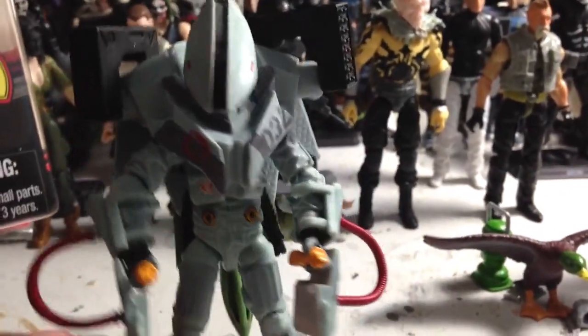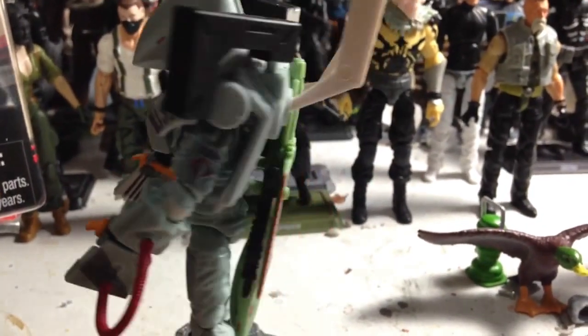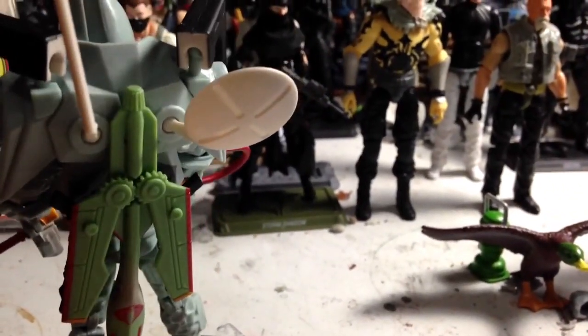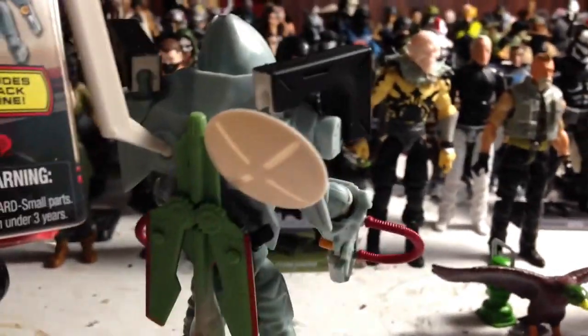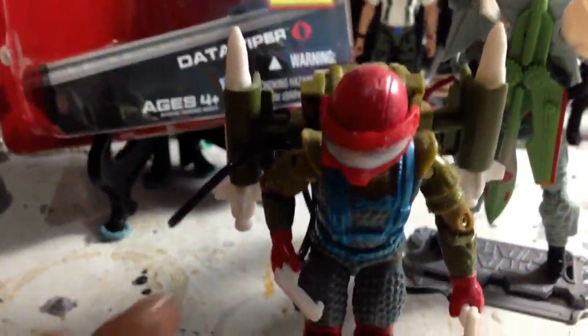Another figure this really reminds me of from the old ARH days is the Fast Draw figure — a G.I. Joe figure who basically had missile racks attached to his back and these little pistol-grip controllers connected by a hose to the backpack, so he was essentially a manned missile. So there's my ARH Fast Draw.